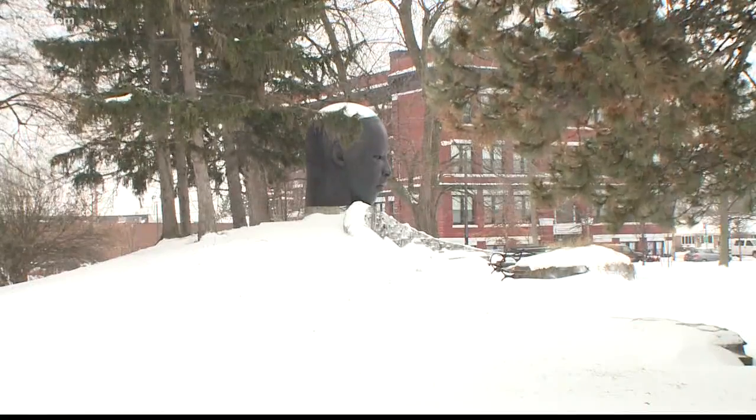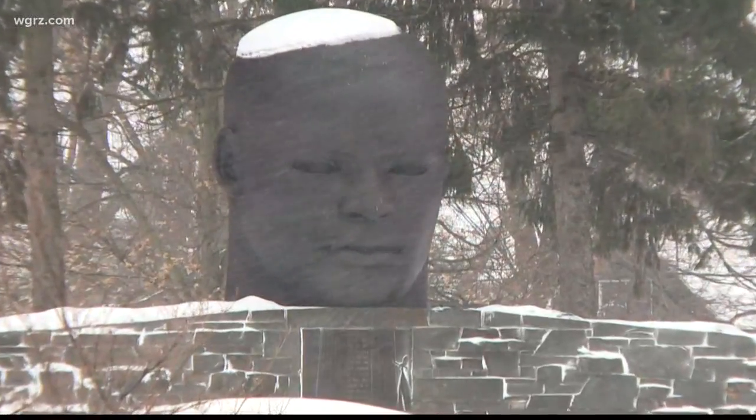He says monuments don't always match current times, but this bust, he says, still has relevance. And something else to consider: a new statue, monument, or bust will take money. And so far, it has yet to be revealed where that would actually come from. The petition drive kicks off one week from today.